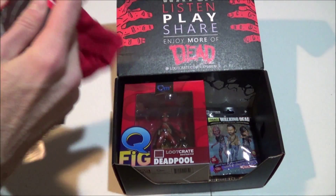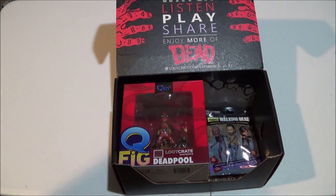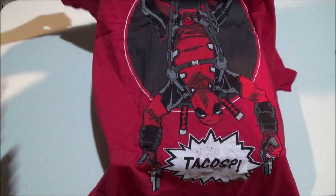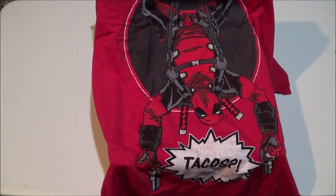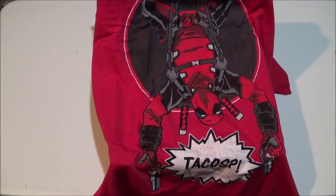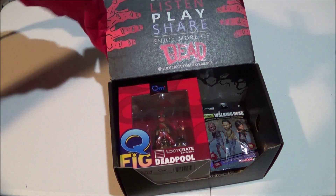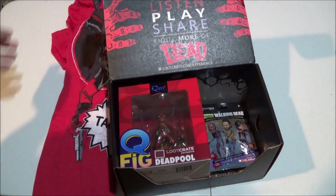Obviously we are going to start with our shirt which is, once again, as we expected, a Deadpool shirt. Voila — looks like he is really interested in some tacos there. That's Deadpool for you. Still haven't seen the movie; maybe I should get around to doing that.